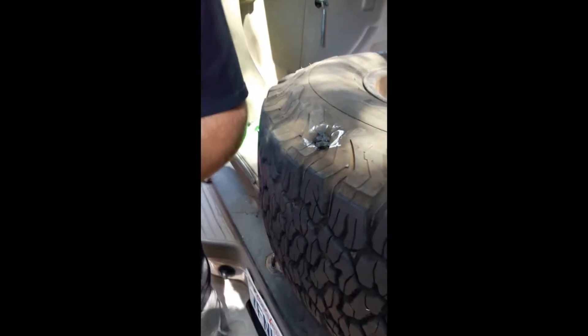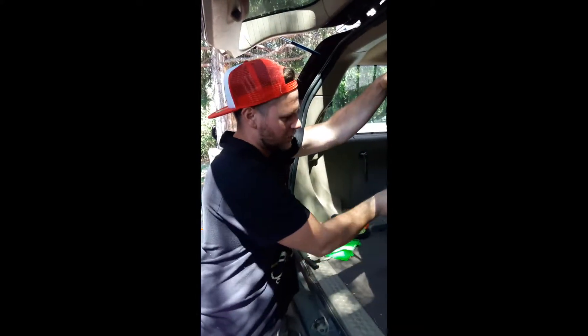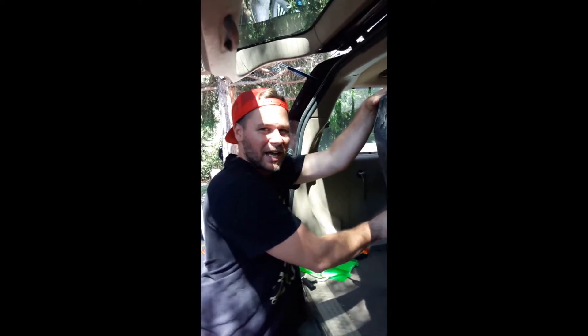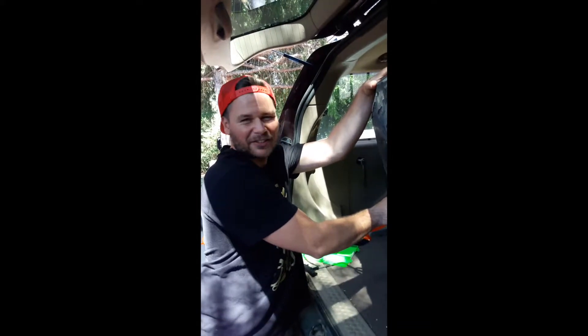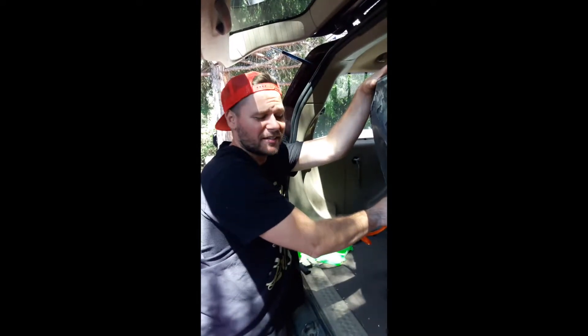Sounds like it's holding air right now. You can also light it on fire - use a torch and heat it and it will melt to the rubber. Highly doubt this thing will hold air consistently though. Sometimes you only need one plug and it can be a permanent fix, but a double plug on a long split like that - I have a feeling I'll be filling up the tire every once in a while. We like to do things on the cheap here. Sometimes not spending a ton of money means filling up your tire every once in a while.